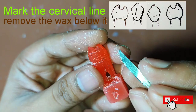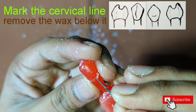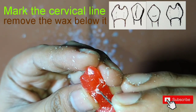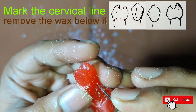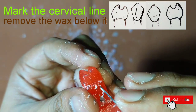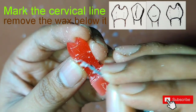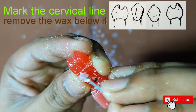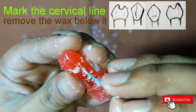After this, we will start making the cervical line. We can see here that on the mesial and distal sides it shows a very little curve — almost a straight line — so make it accordingly. After making the cervical line, start removing a little wax below the cervical line so that we can clearly see the cervical line.